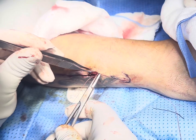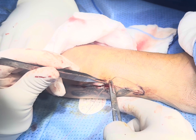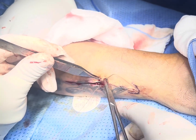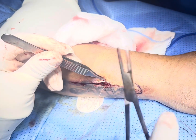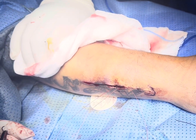Mr. Ahmed is putting the stitches — he is very expert in subcutaneous closure. After that we will do the dressing and start mobilizing the patient immediately. Thank you very much.